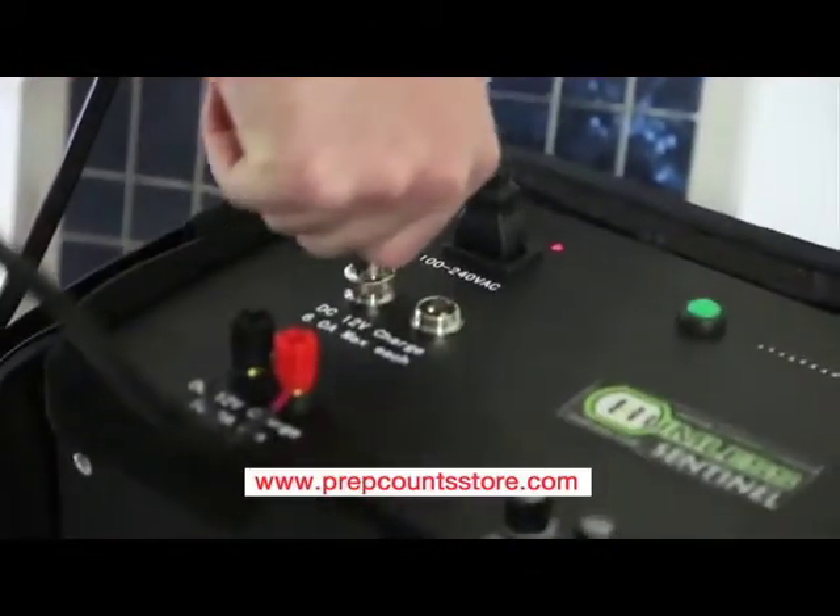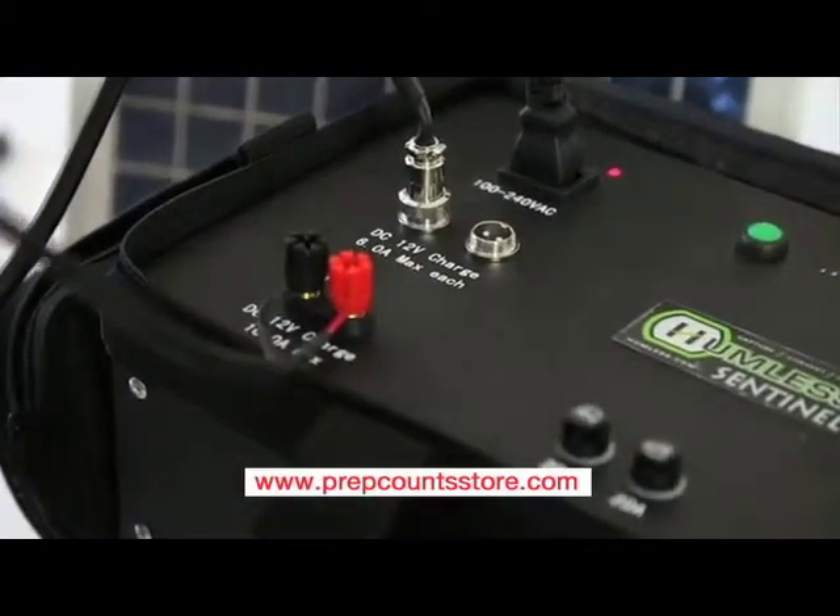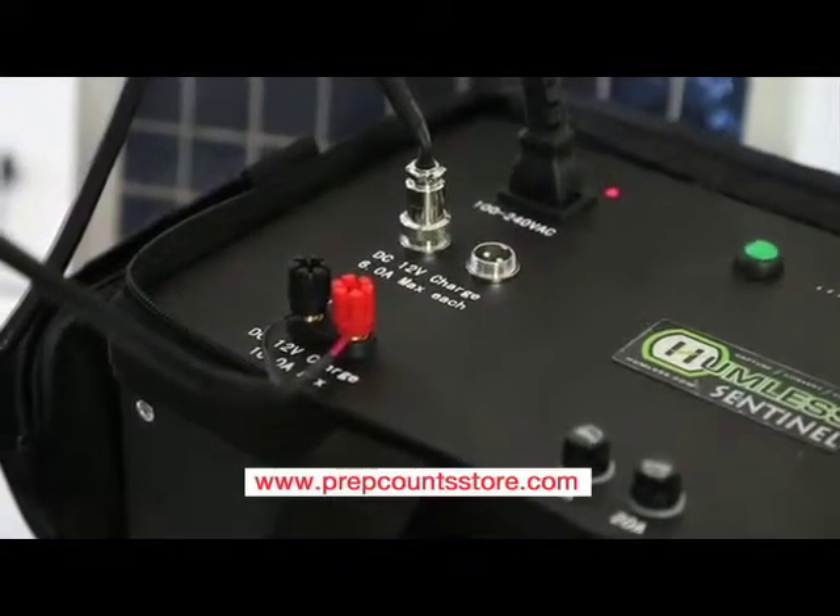The Humless Sentinel also allows you to use multiple charging sources simultaneously. Here you can see an AC charge plus two forms of DC charge.